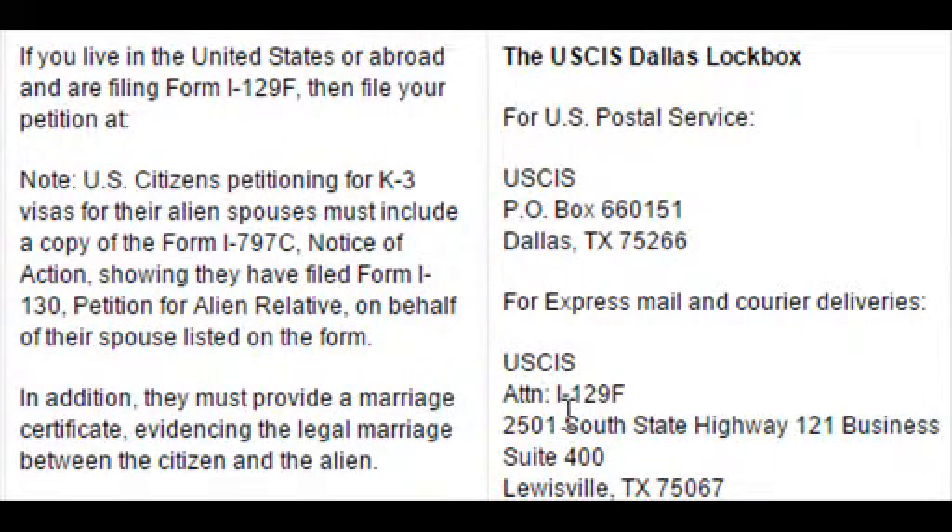Form I-129F is mainly used for the K-1 visa for your fiancé. However, as mentioned before, you can also use Form I-129F for the K-3 visa, which is a visa for your spouse. For the K-3 visa, you will use this same mailing address.